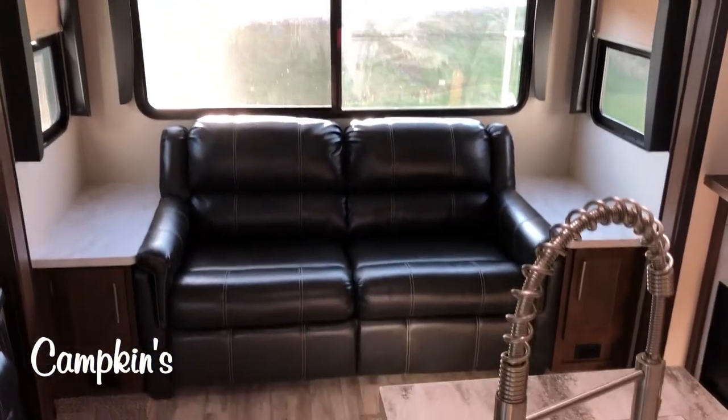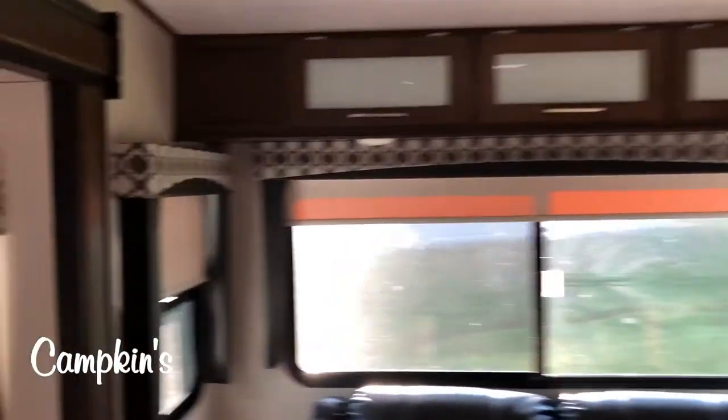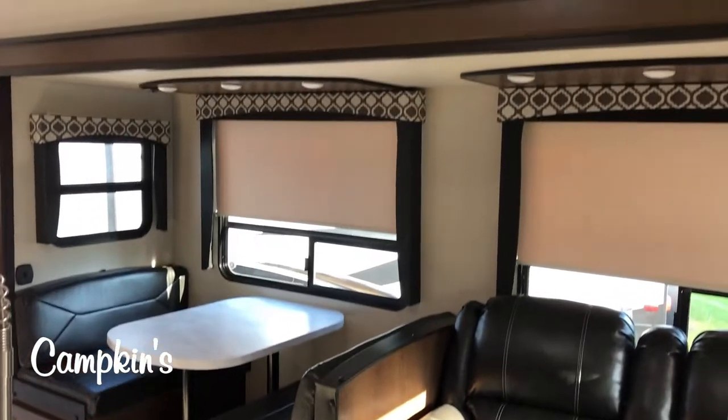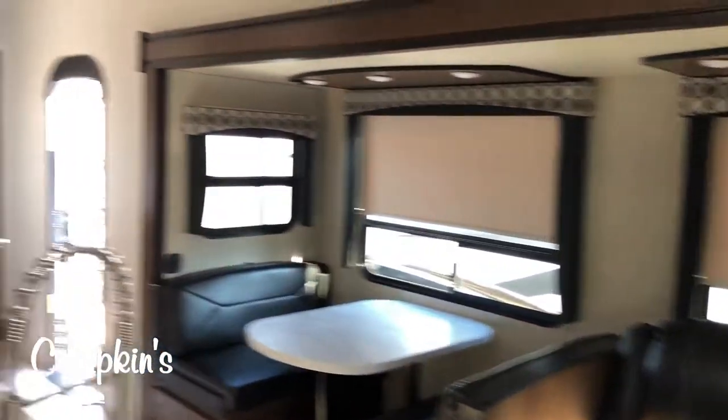This trailer is loaded and you've got tons of room in here for the whole family. You've got tons of windows around this sofa which also has a pull-out bed in it, and then over here in this slide-out you've got your recliners, roll-up shades, and your dinette with storage underneath. Just tons of living space — really a great family model.